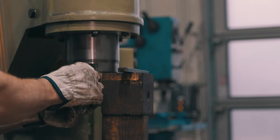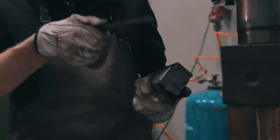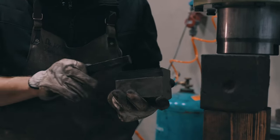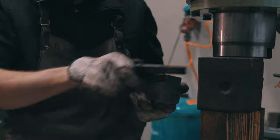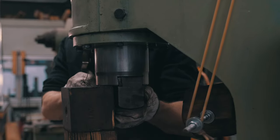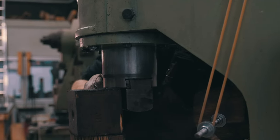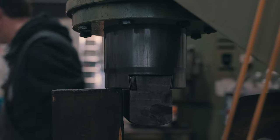Those dies are not bolted to the ram of the hammer — they hold up with a wedge. The die itself has a wedge shape, and on the ram is the opposite wedge; it goes in and occasionally has to be fastened by hammering it in a little so it's tight again. It can get loose, but it wouldn't work with bolting it on.